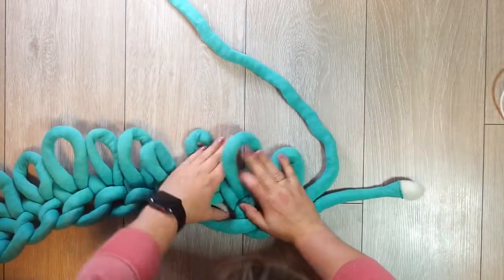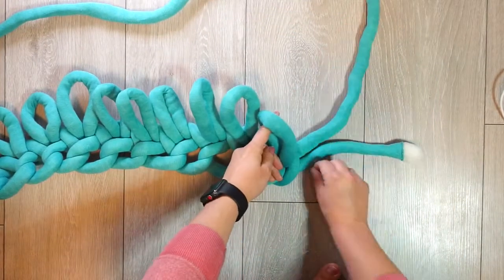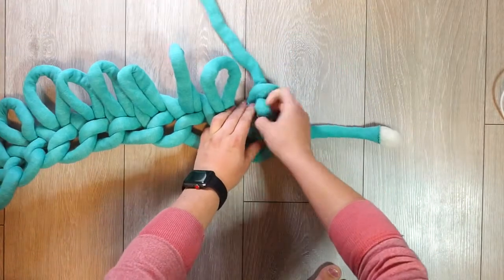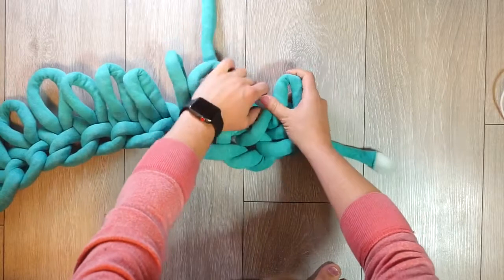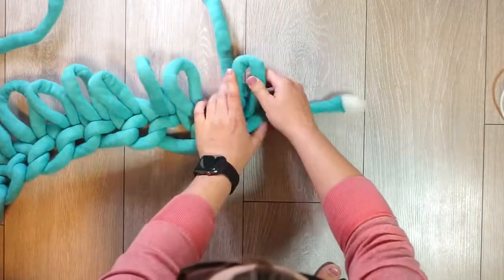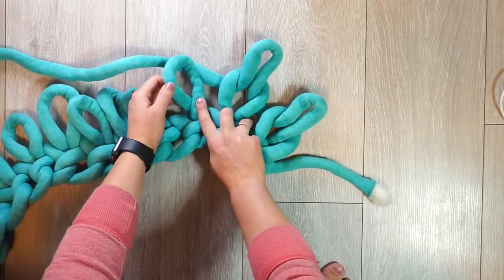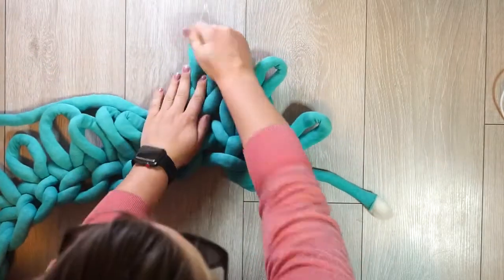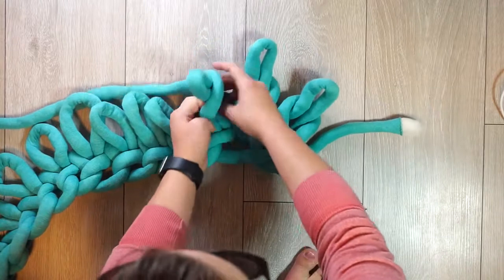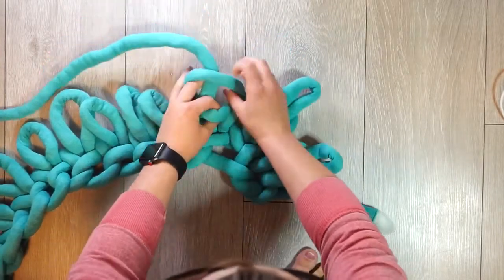Now for the first actual knitted row: lay the yarn out this way and then pull up a loop through all of these loops, making sure that your yarn is coming out this way. If a loop is twisted, putting the new loop through while it's twisted is not going to give you that nice knit look — it's just going to continue to look twisted. Make sure it's laying flat before you put your new loop in and through.